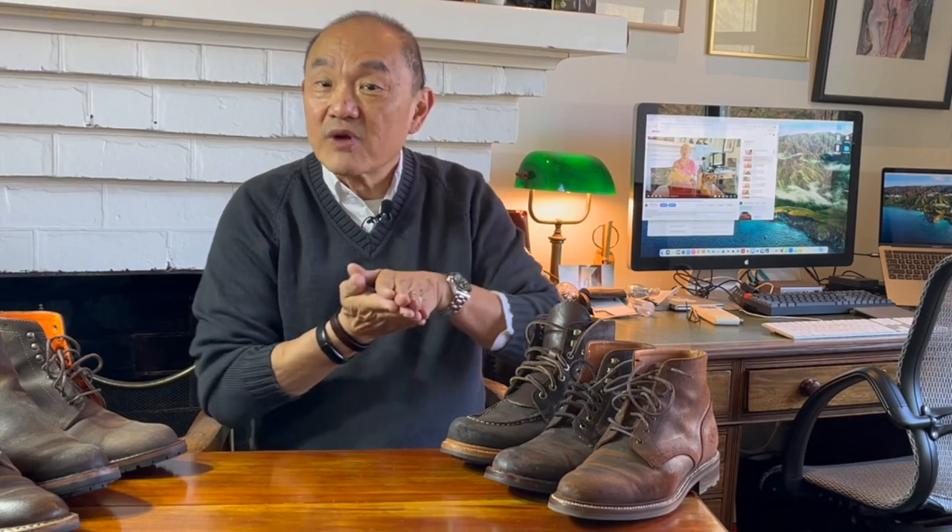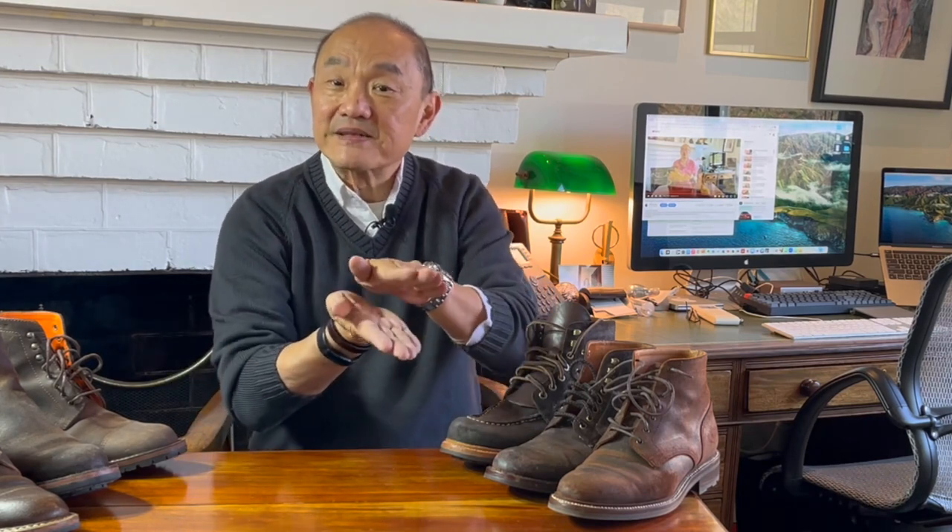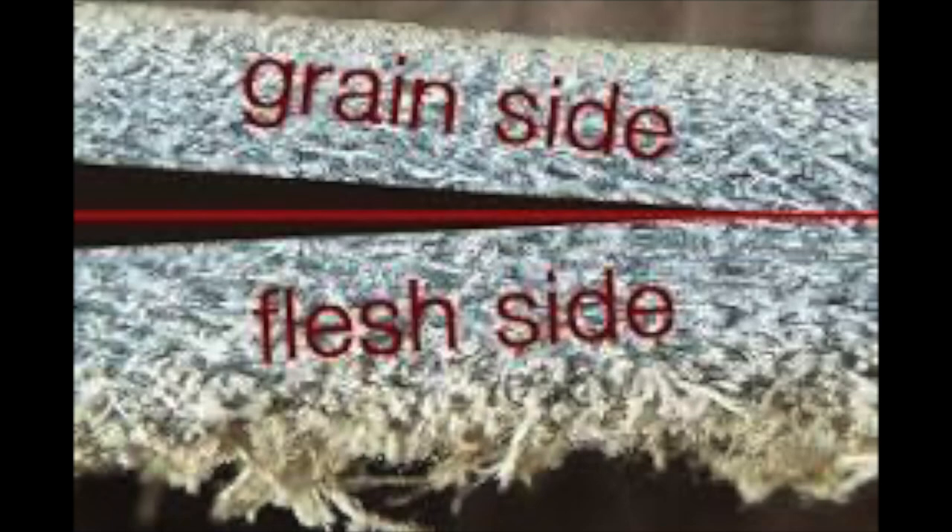Suede is a type of leather made from the bottom half of an animal skin and is a split leather. A full-grain hide is run through a roller with a blade running horizontally, which splits the thick original hide into a top and bottom half. The top half is made into full-grain or top-grain leather and the bottom half is made into suede. Being split off from the smooth-grain top half, the suede split is a nappy textured leather on one side and a rough-out leather on the other.